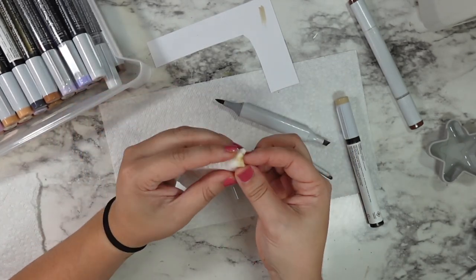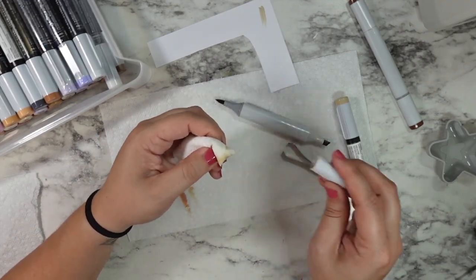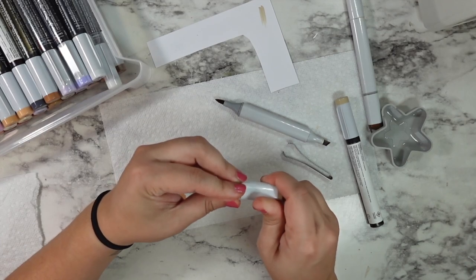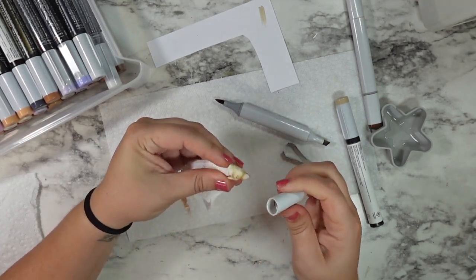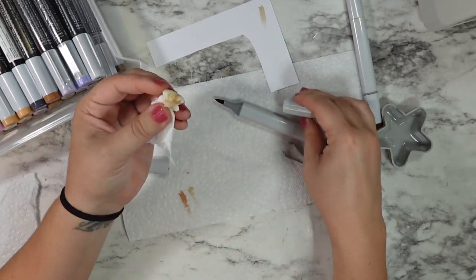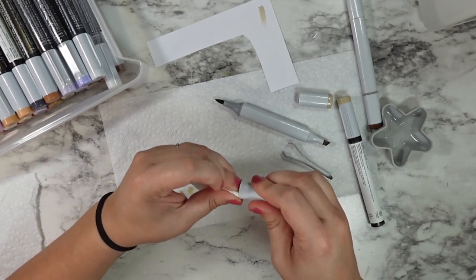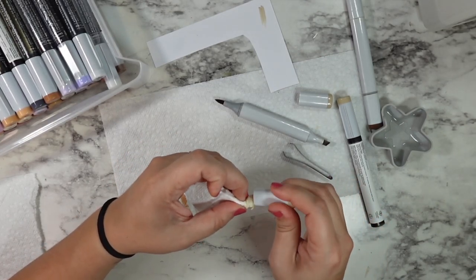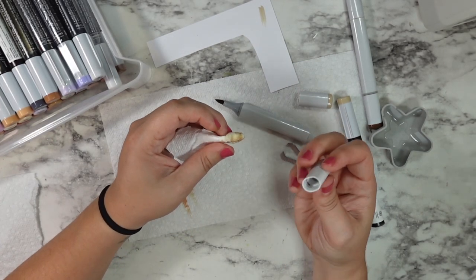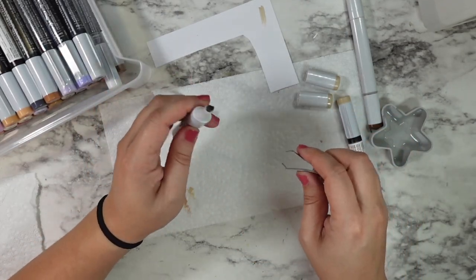I'm almost ashamed, but I thought it was really important to share a realistic look as somebody who colors with their Copics probably four to five days minimum a week — this is real life. I should make more time to clean my markers; it's definitely something I'm going to try to do better with, especially going into the fall. This is the perfect time of year to reset, go through your refills and your markers, see what needs some love, and give everybody a good cleaning.